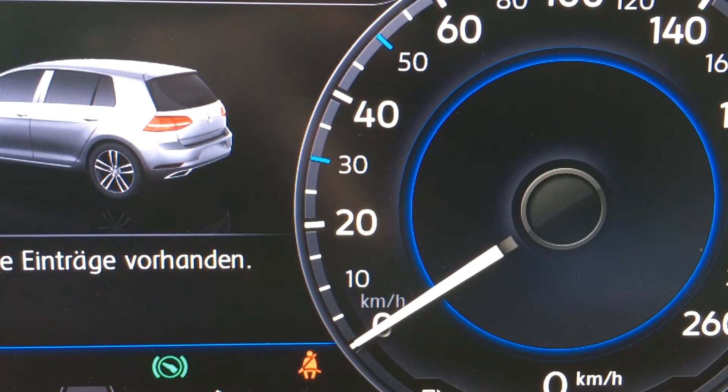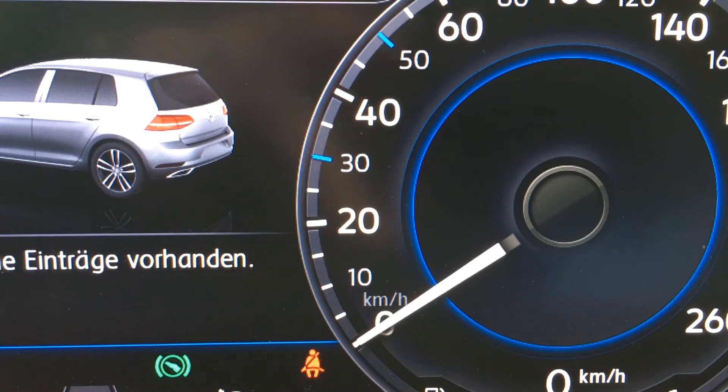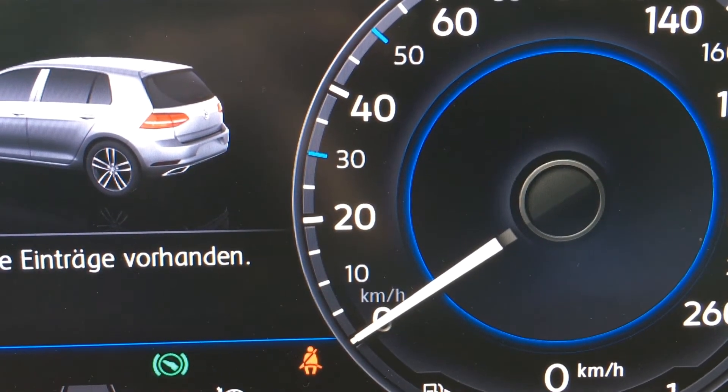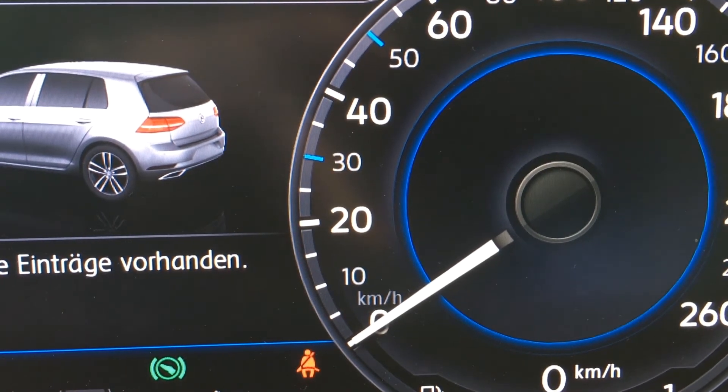What we are going to look at today is how the screen dimming works. I'm going to decrease the value of the background illumination down to the least possible value by capturing it with the camera.